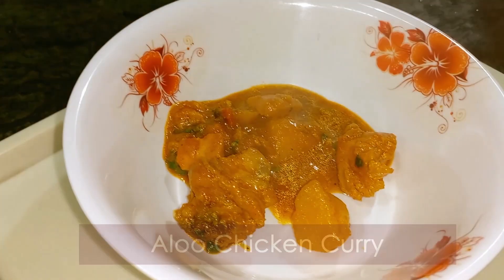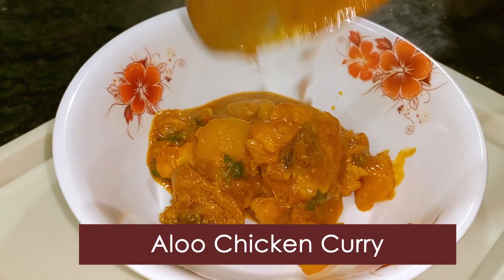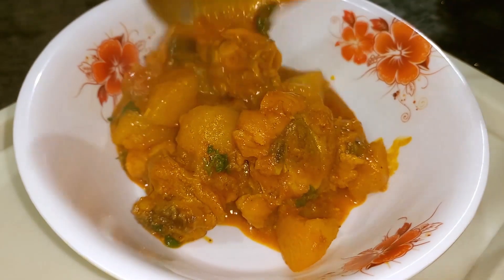Hello viewers, welcome to Mom's Royal Cuisine. This is an interesting recipe for me — this is Alu Chicken Curry.